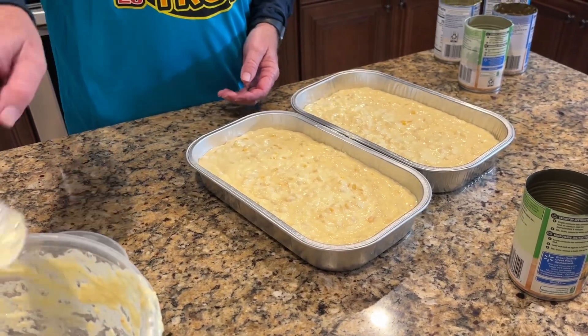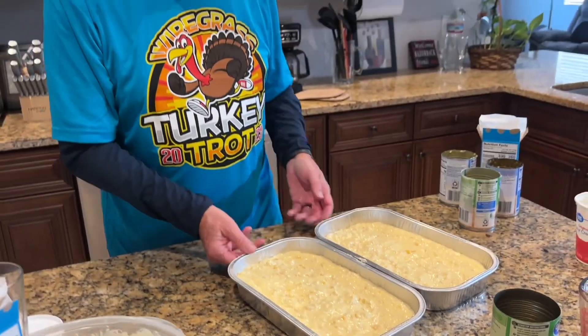These are going into a 375 degree oven and they're going to cook for 35 to 45 minutes.